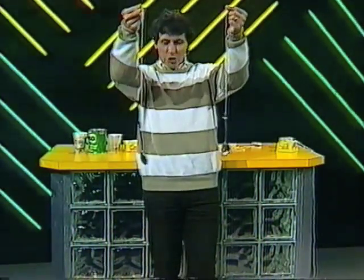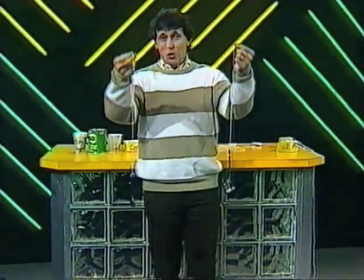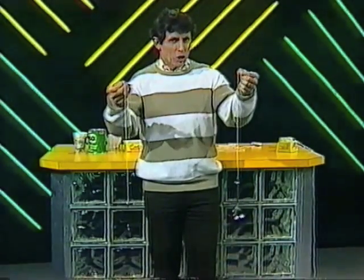What can you do with soup spoons on string? They're not much good for soup, but they do make reasonable chimes. Listen to this.